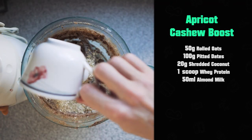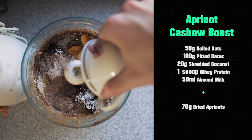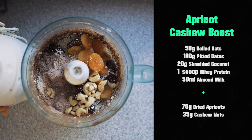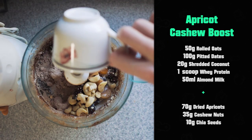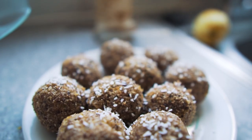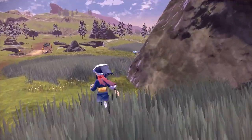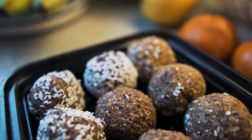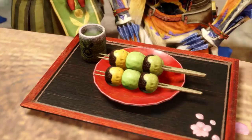Everything about this is convenience — these are super quick to make and super quick to clean up. Number three, same base: oats, dates, coconut, whey protein powder, and your milk. Then for this one, we're going to throw in 70 grams of dried apricots, 35 grams of cashew nuts, and 10 grams of chia seeds for that extra boost. Blitz them all together, roll them up. Once you've done all of that, put them in the fridge — you can put them in for as short as 30 minutes. I left them for about an hour, made this before the Pokemon presentation, watched it, got hyped about all the new stuff, and then these were ready to go.